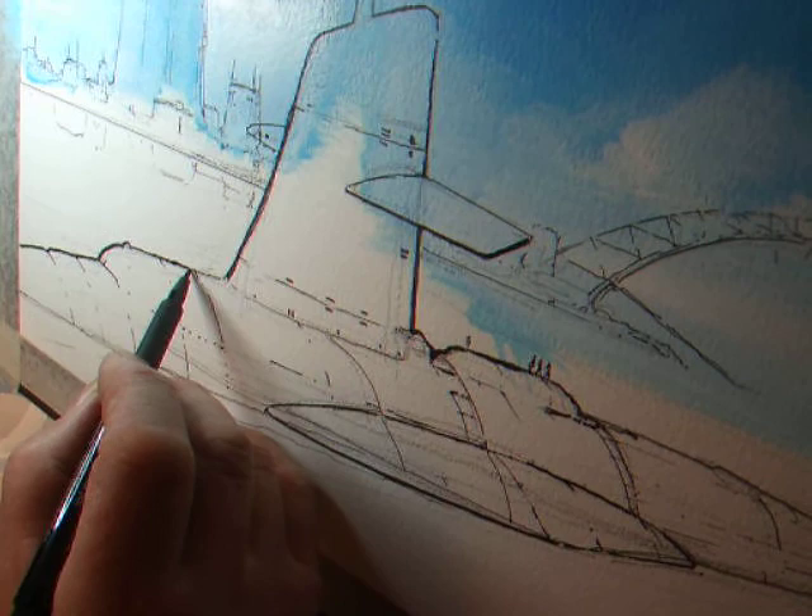Just for the sake of it, we can put in a little figure like this, which gives it a bit of scale.